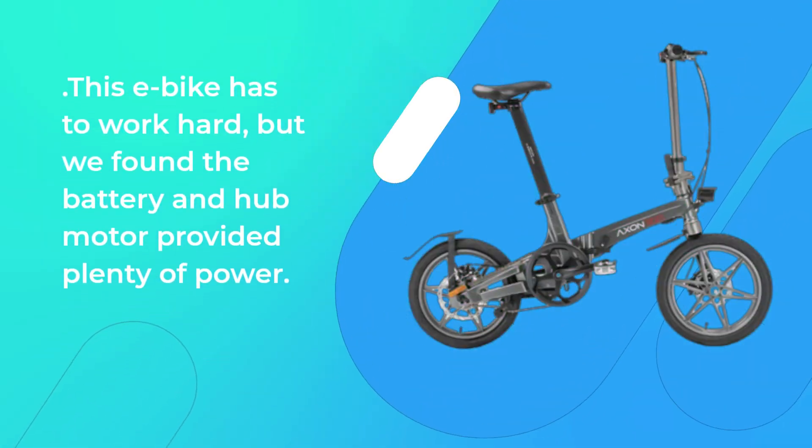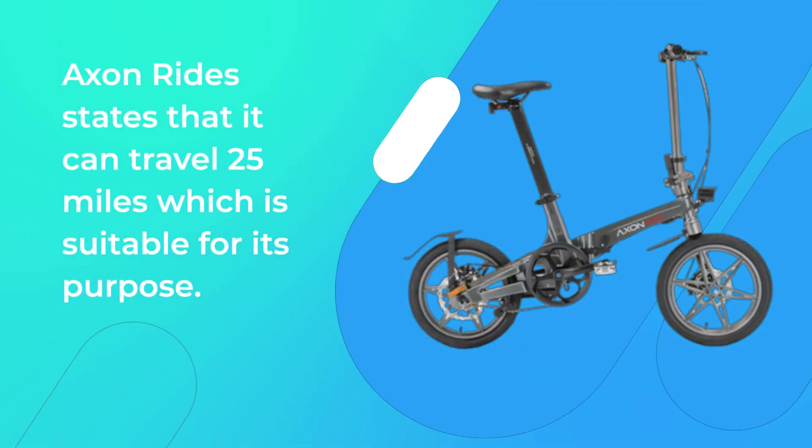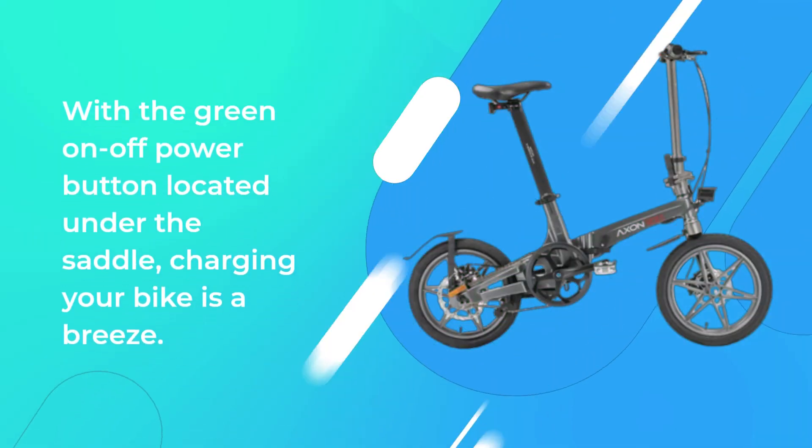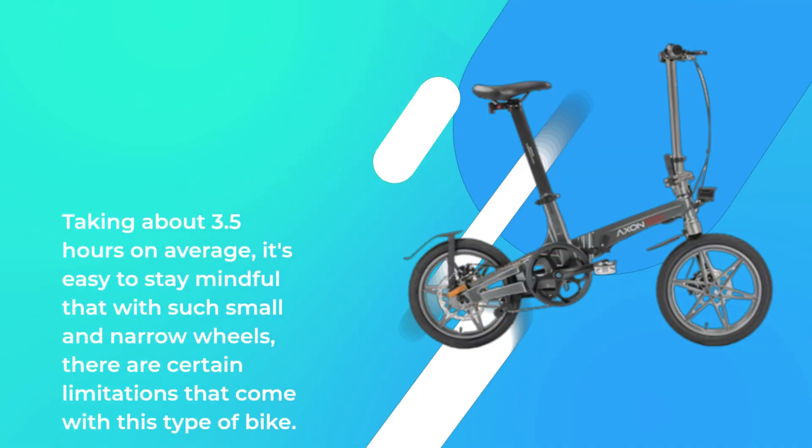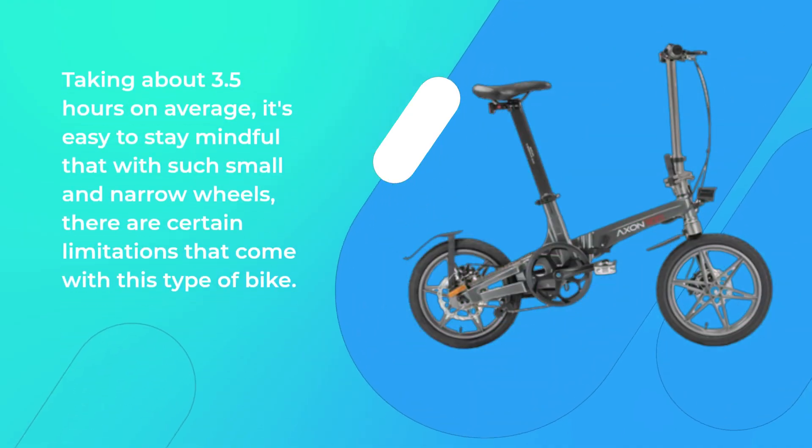This e-bike has to work hard, but we found the battery and hub motor provided plenty of power. Accent Ride states that it can travel 25 miles, which is suitable for its purpose. With the green on/off power button located under the saddle, charging your bike is a breeze, taking about 3.5 hours on average. It's easy to stay mindful that with such small and narrow wheels, there are certain limitations that come with this type of bike.